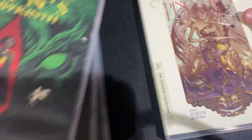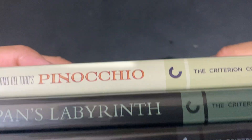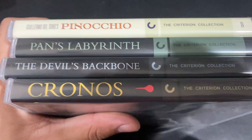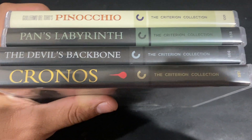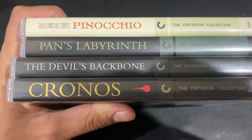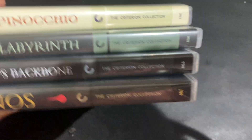I did actually bring out the other Del Toro Criterions just to show you how that looks. Let's bring the camera up. There they are together. That's pretty cool.